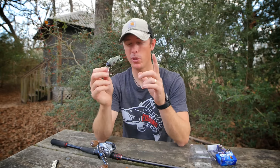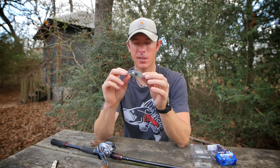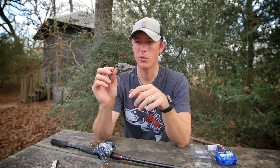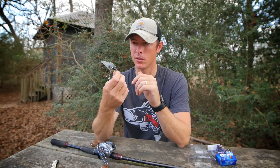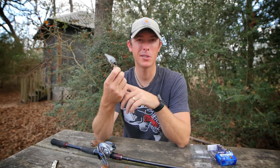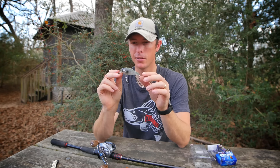I've got 12-pound test on here, but you can bump up to 15 or even 20 if you're fishing around heavy cover. That's what this bait is designed to do — go through heavy shallow cover, bring those bass out, and get those reaction strikes. If you're going to fish this around heavy timber and brush, you might want to bump up your line size.